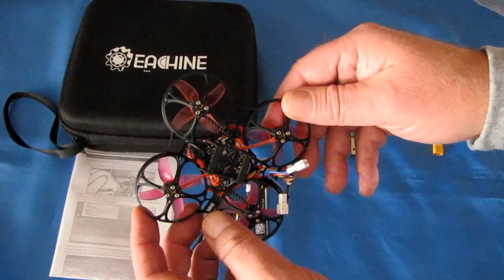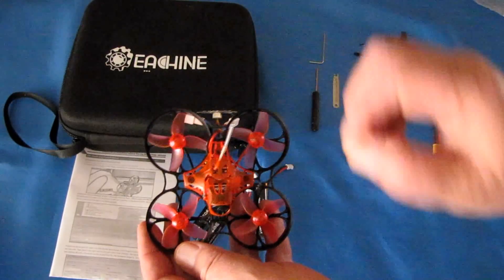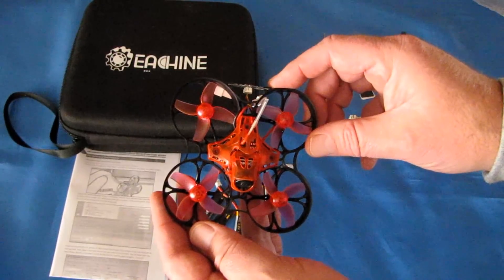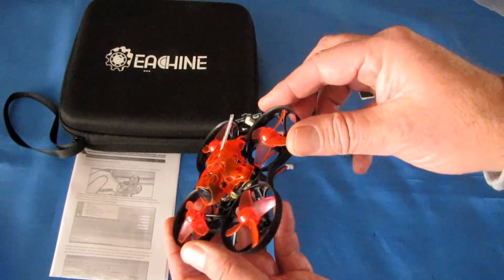A neat little micro FPV racer, pretty much ready to go out of the box. I had to adjust some switches on my controller to my liking, but let's take it out in the field and see how it performs. That's what we really want to see — how does this thing fly?